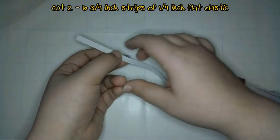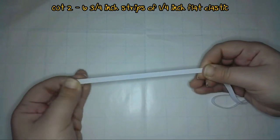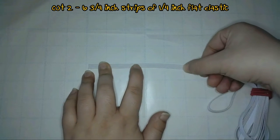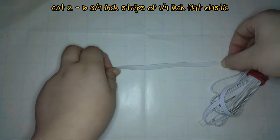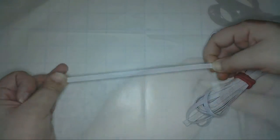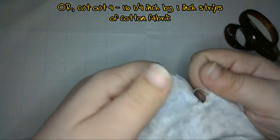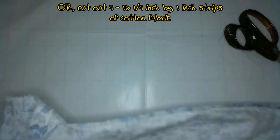To make the ties at the back of the mask, you could either use two 6¾ inch strips of flat quarter-inch wide elastic to make the loops that fit around the ears. The original tutorial used six and a half inch strips, but I found that to not be large enough. Use as much as you need to comfortably wrap around your ear from cheek to chin. Or you could make fabric ties with four 1 inch by 16¼ inch strips of fabric — these can be a contrasting fabric or the same fabric.